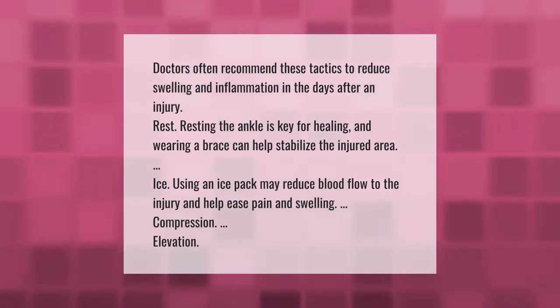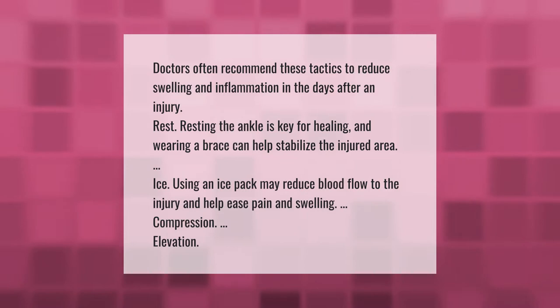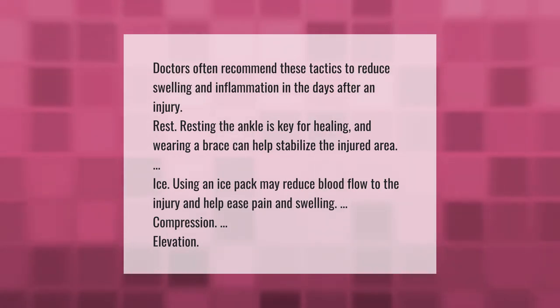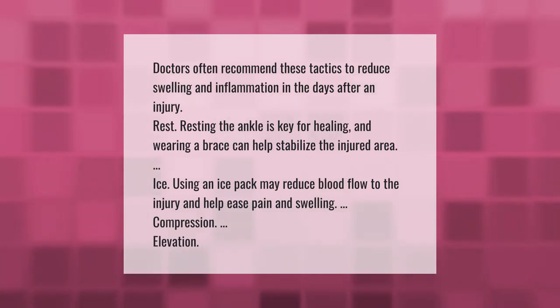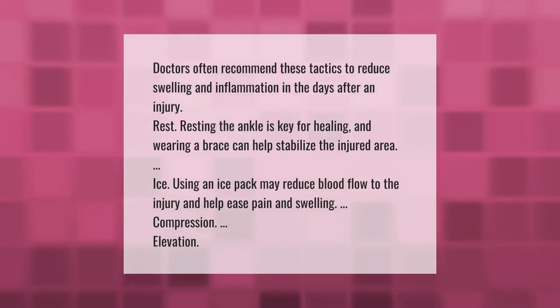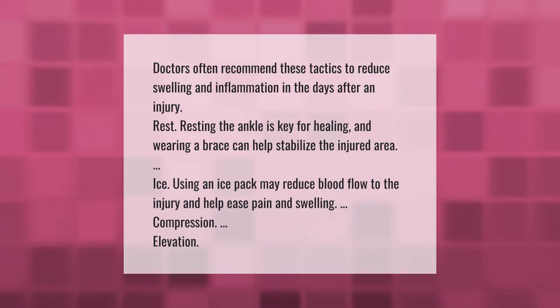Doctors often recommend these tactics to reduce swelling and inflammation in the days after an injury: Rest — resting the ankle is key for healing, and wearing a brace can help stabilize the injured area. Ice — using an ice pack may reduce blood flow to the injury and help ease pain and swelling. Compression and elevation are also recommended.